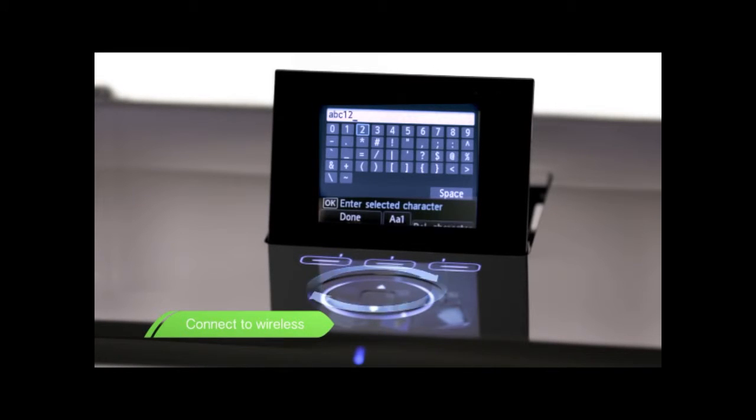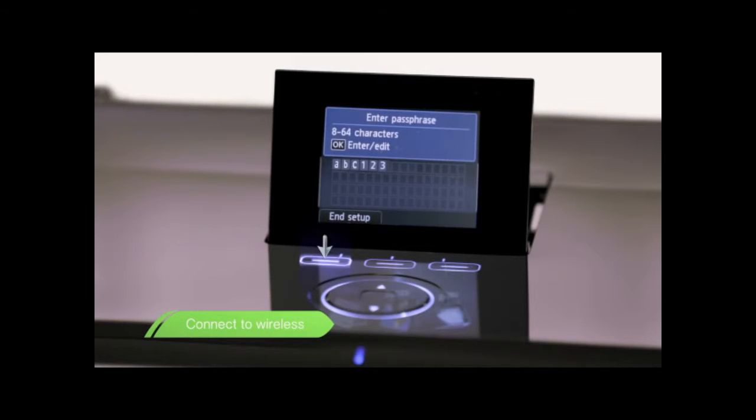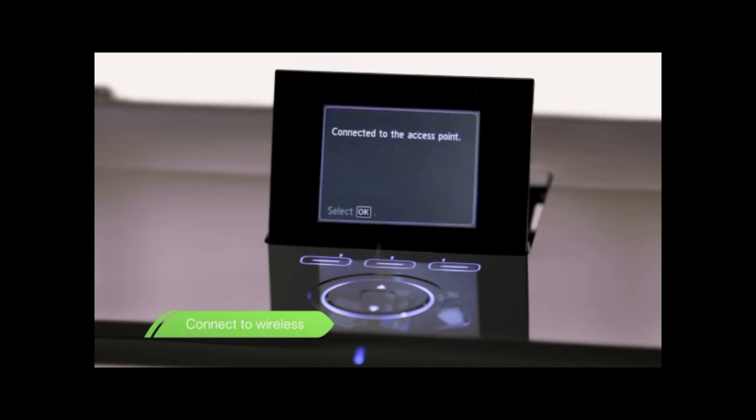Once you've entered the wireless access point password, press N setup. You'll notice a blue wireless light is flashing. This means it is trying to talk to the wireless access point. Once it goes solid blue, you know it's connected. And that's the first stage complete.